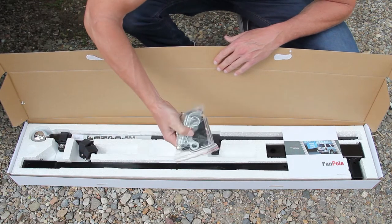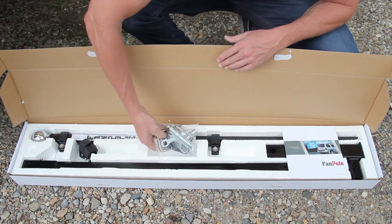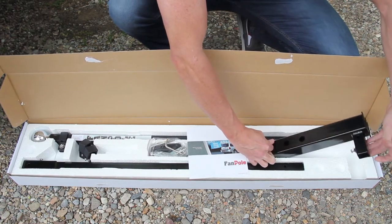It comes with a hardware package — we'll go through all these pieces when we demonstrate how to put it together — a little brochure, and then your bottom base. That's your fan pole.